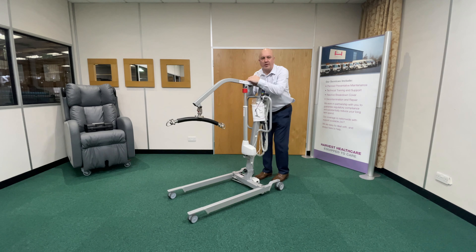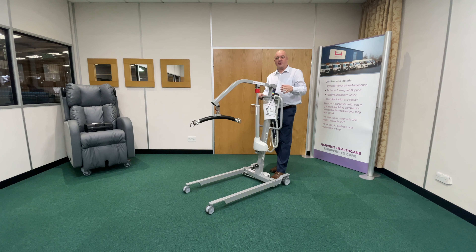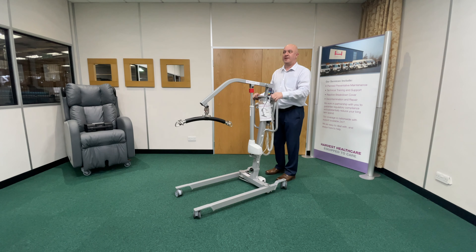Hi there, my name's Chris. Welcome to Harvest's little hints and tips video for use on a mobile hoist. In this case we're using the Olympic 180, but it doesn't have to be — it works with our Pro 185 and other hoists as well.